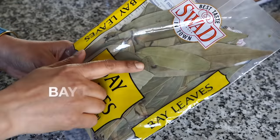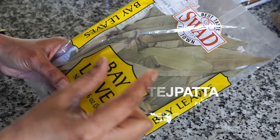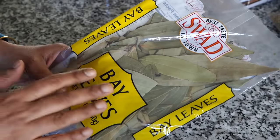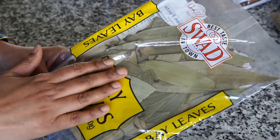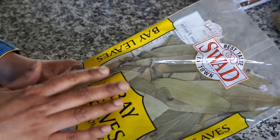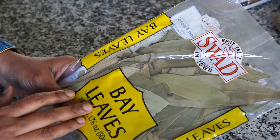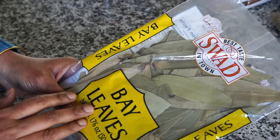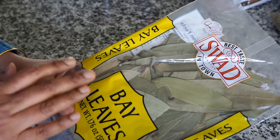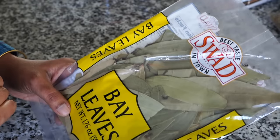Bay leaves — these Indian bay leaves are quite different from the ones sold in the west, which are much smaller. Indian bay leaves are more fragrant and come from the cassia tree, while western bay leaves are from the laurel tree. But again guys, if you don't get hold of Indian bay leaves, please don't worry — use the ones sold at your stores. When you do go to an Indian grocery store, grab a few packets; they last forever in your pantry.